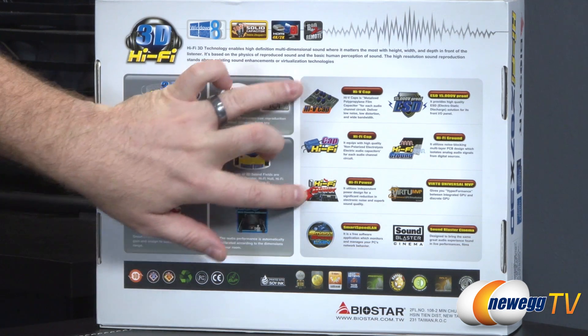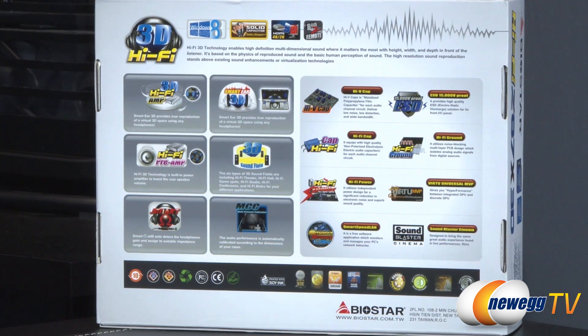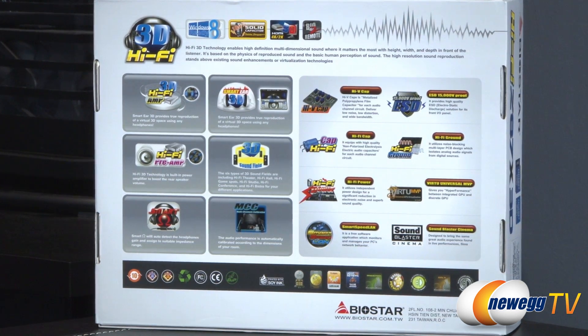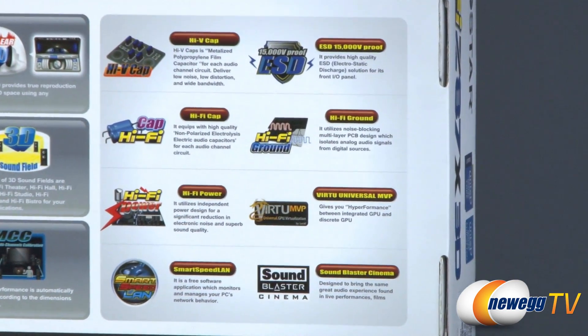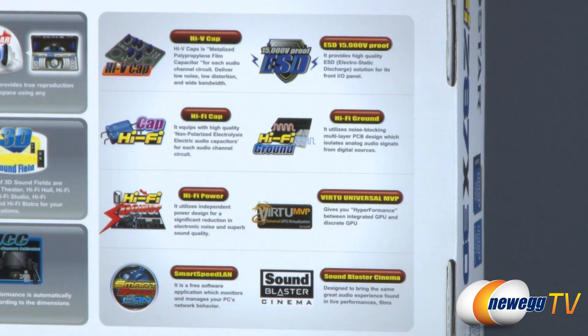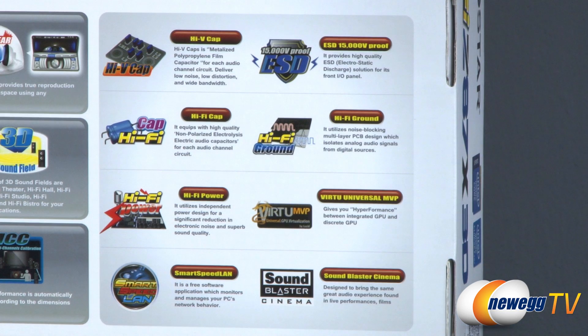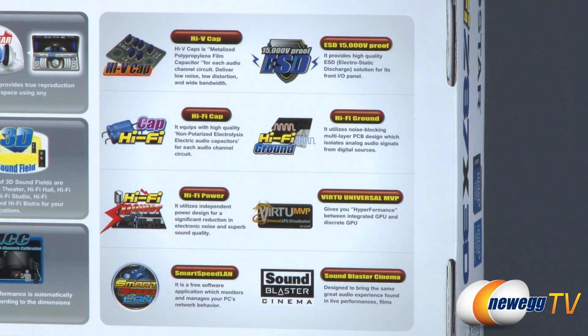For the construction of the board on the right side, we have high-V caps — metalized polypropylene film capacitors for each audio channel circuit for low noise, low distortion, and wide bandwidth. Electrostatic discharge protection of up to 15,000 volts. You also get hi-fi caps — non-polarized electrolytic audio capacitors — again higher quality audio componentry. They've integrated hi-fi ground, a noise-blocking multi-layer PCB design which isolates analog audio signals from digital sources. Hi-fi power utilizes independent power design for significant reduction in electronic noise and superb sound quality.